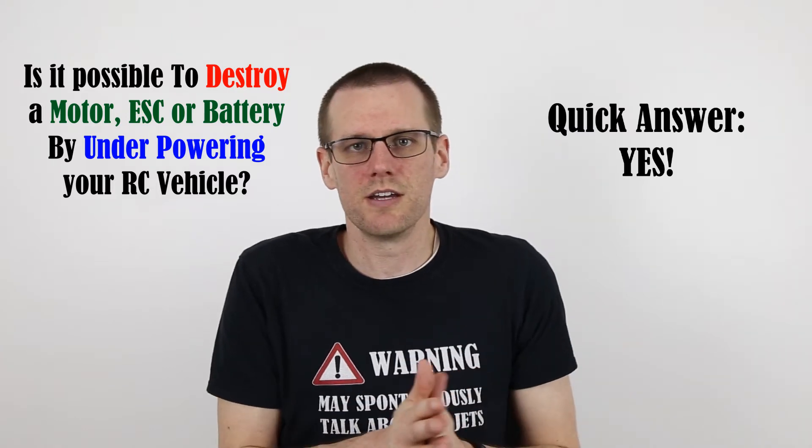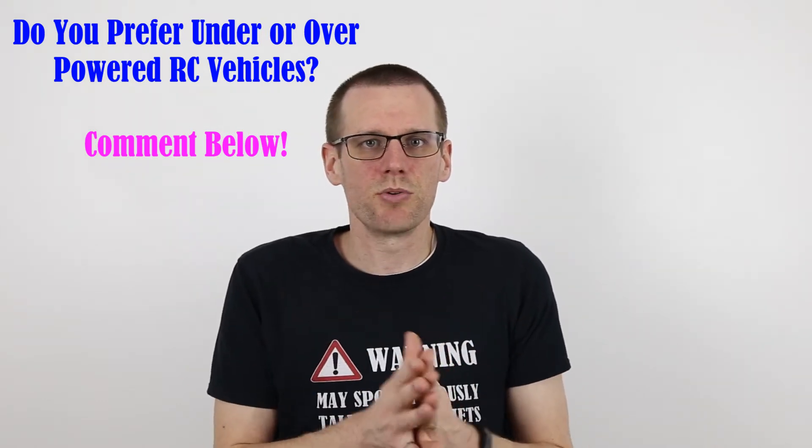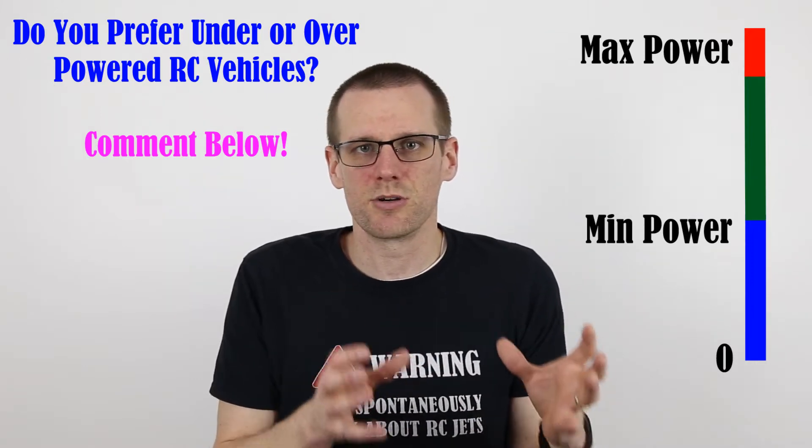Before we talk about how and why this is, I want to make sure that we're on the same page for understanding what it means to underpower a vehicle. If you consider both a radio-controlled car and a radio-controlled airplane, both vehicles have a minimum and maximum amount of power input required to hit a certain performance mark. For the airplane, it's going to be very critical on that minimum performance mark — that minimum essentially represents the minimum amount of power required to sustain flight, whereas the car is a little different. Going under that mark is not as dangerous for the radio-controlled car as it is for the radio-controlled airplane, for more or less obvious reasons.